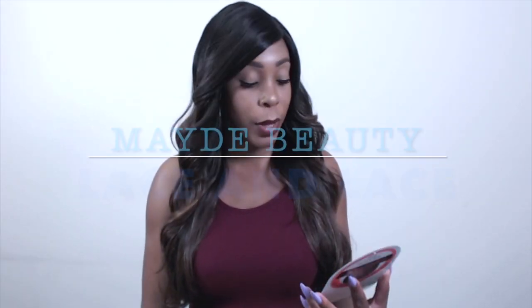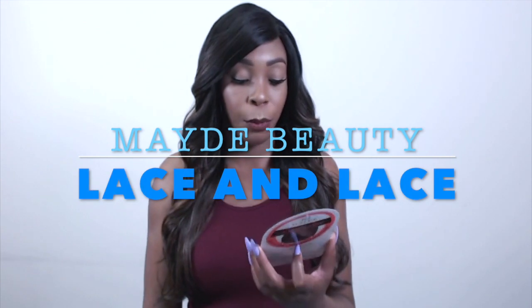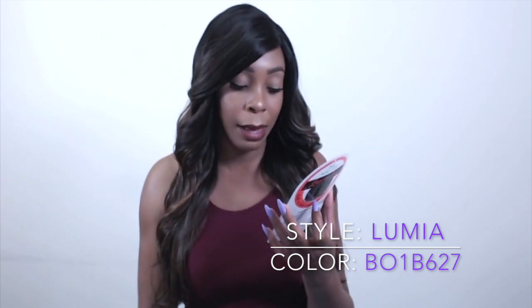Hey guys! I'm back with another one of the Made Beauty Lace & Lace Collection wigs. This one is called Lumia and I'm wearing her in color BO1B6-627.